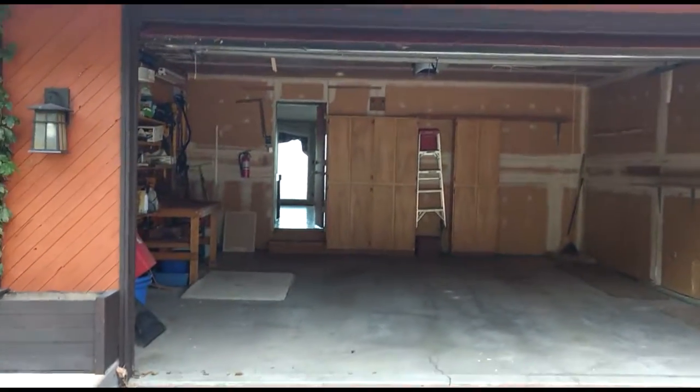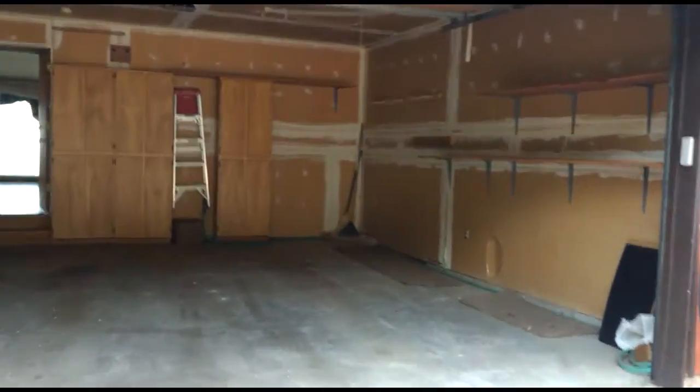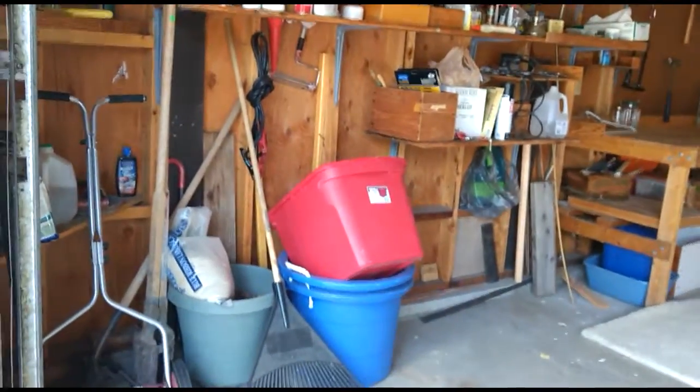1748 Oak Springs Drive walkthrough. Ben's got a lot of stuff here in the garage.